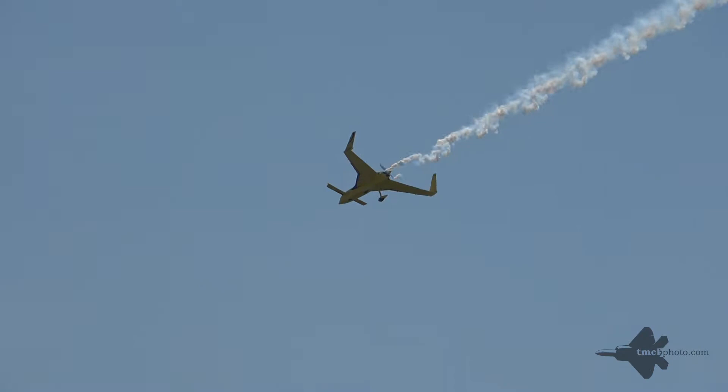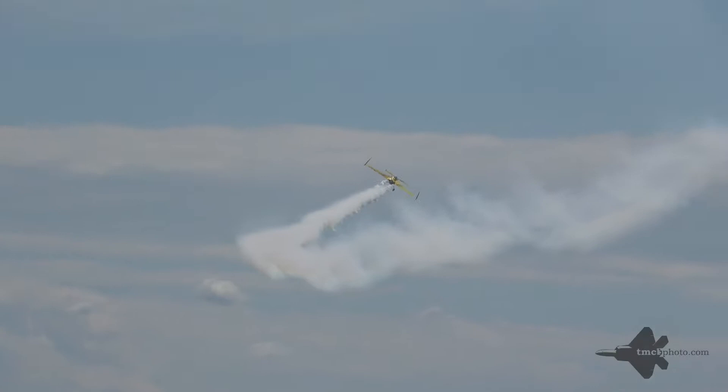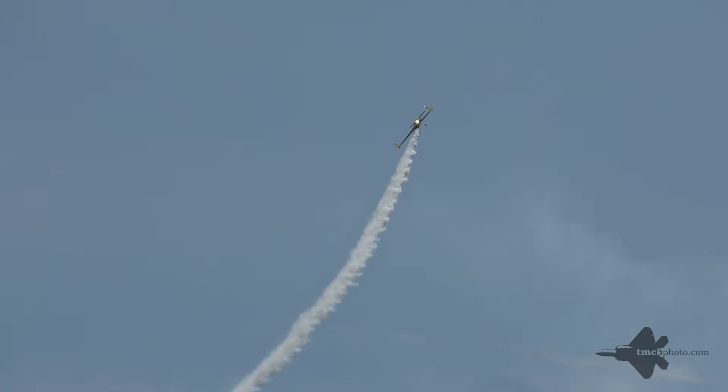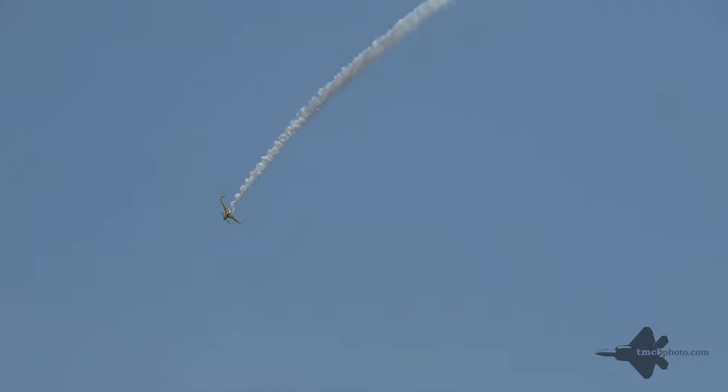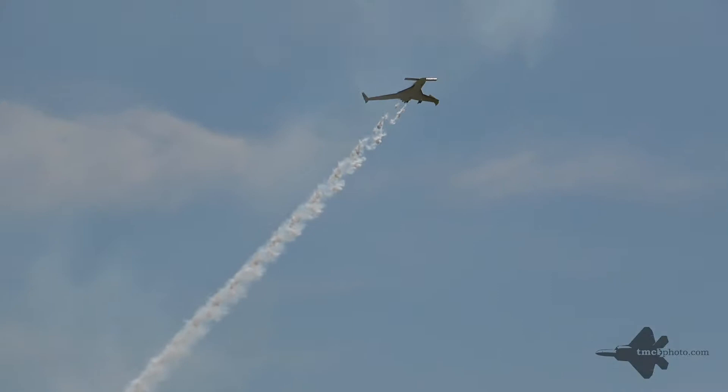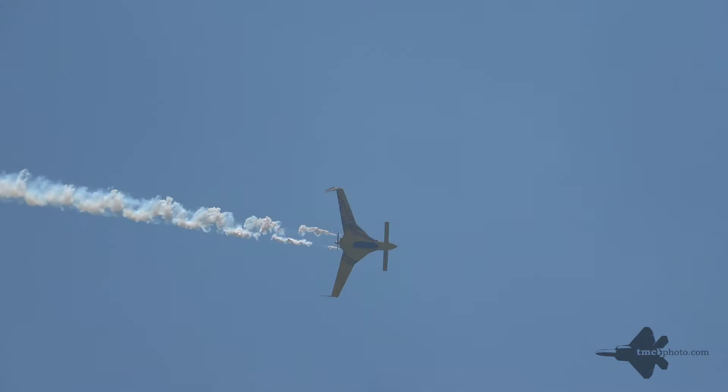Follow Kyle as he arches around and rolls around on that 45-degree line to line himself up with the show line. That maneuver was the half Cuban 8 — five-eighths of a loop rolling out on that 45-degree down line. It was actually invented in Cuba during an aerobatic contest when a pilot performed a loop too low, and rather than completing the loop, decided to roll out on that 45-degree line. That's why it ended up being called the Cuban 8.